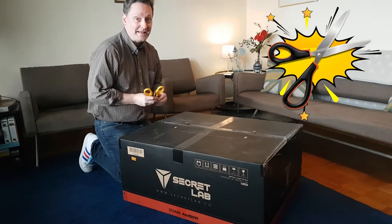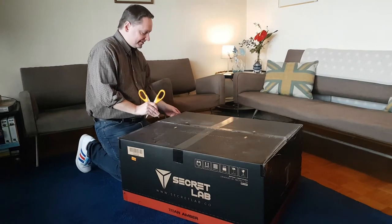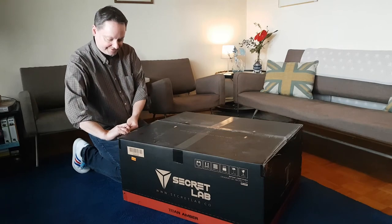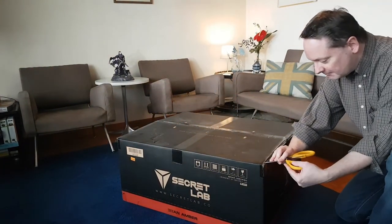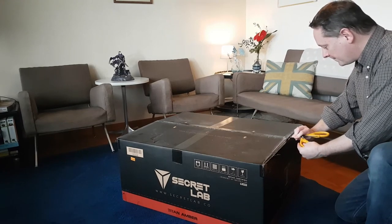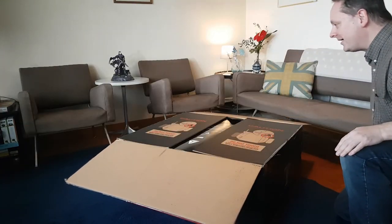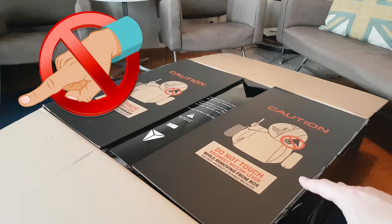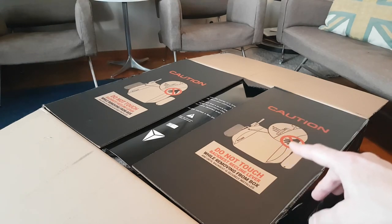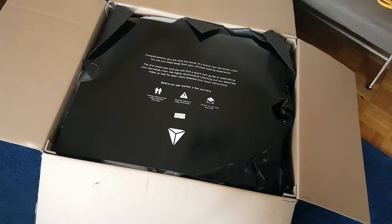Here we go — it seems like it's pretty well protected in there. Let me slice this open; it's like doing surgery, I don't want to mess up anything inside. Boom! Alright, let's check this out. It says: 'Do not touch backrest recline lever while removing from box and until backrest is securely installed.' Okay, let's keep that in mind. 'Congratulations, you are now the owner of a brand new Secret Lab chair.'